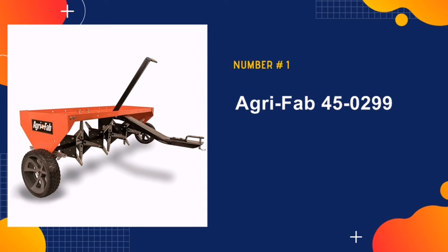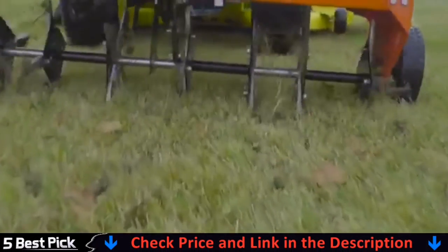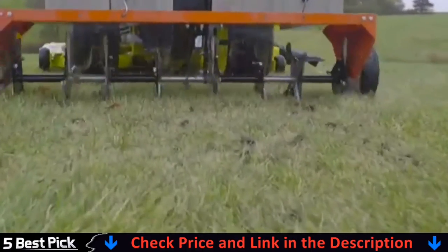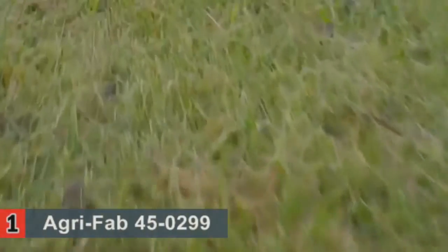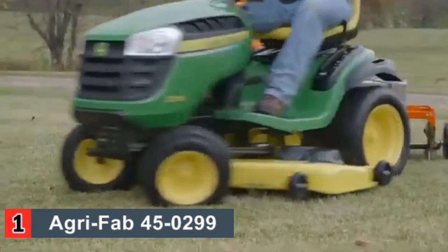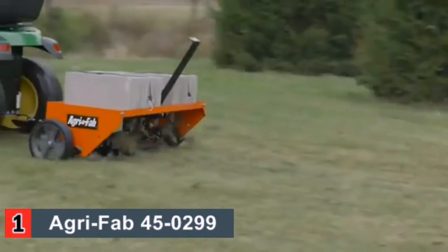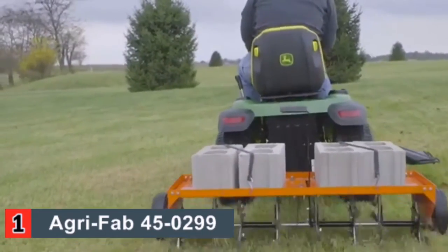Our number one pick is AgriFab 45-0299 Aerator. If you have a larger yard to tackle, you need to start thinking on a larger scale. For big and heavy duty jobs, the AgriFab 45-0299 aerator maximizes the amount of area you can cover in one go. This aerator from AgriFab offers a weight tray that is a massive 48 inches and holds 140 pounds to provide the best ground penetration possible.